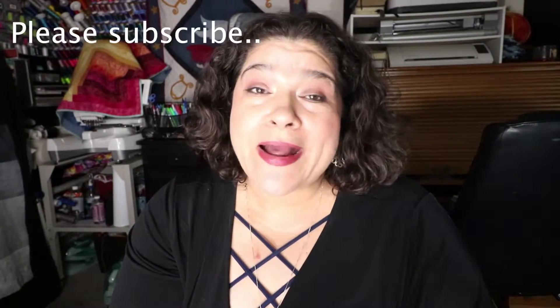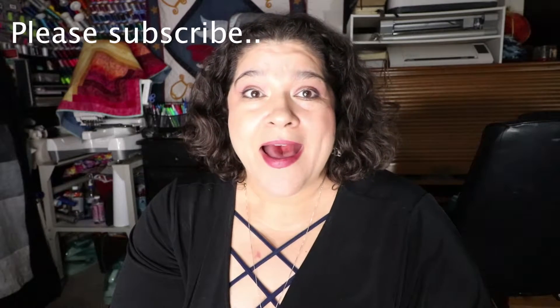Hey this is Lorena and I wanted to do kind of like a review on wool mats. Do you really need it? I don't know, but I'm going to find out. I ended up buying two — one on Amazon because I wanted to know if there was a difference in quality.